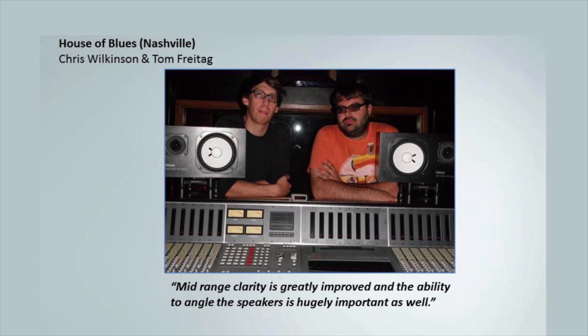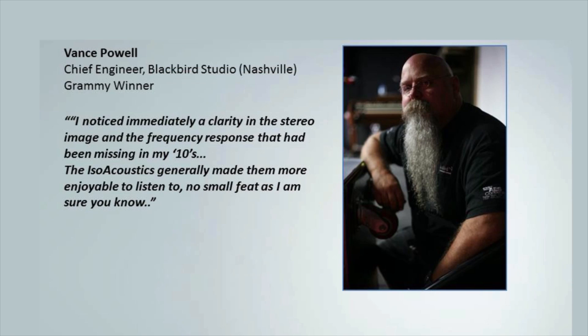The IsoAcoustics stands bring the popular Yamaha NS10s to life. They are being used in the House of Blues studios in Nashville, and Grammy-winning producer Vance Powell found they make a difference. He noticed immediately a clarity in the stereo image and the frequency response he had been missing in his NS10s.